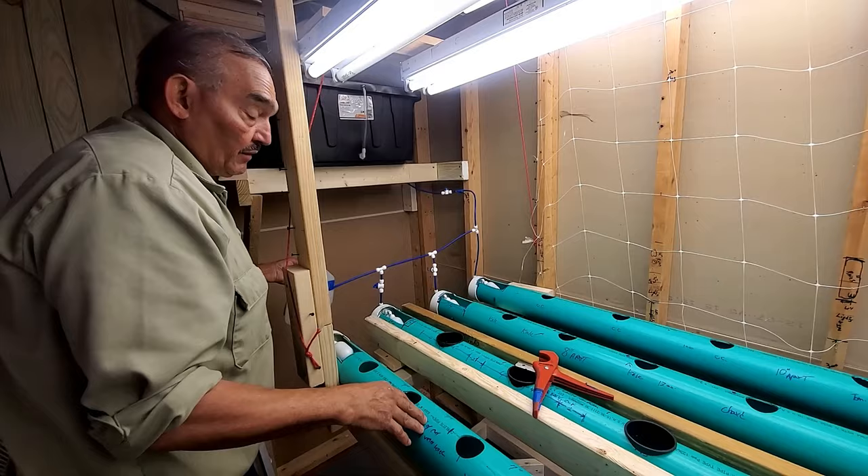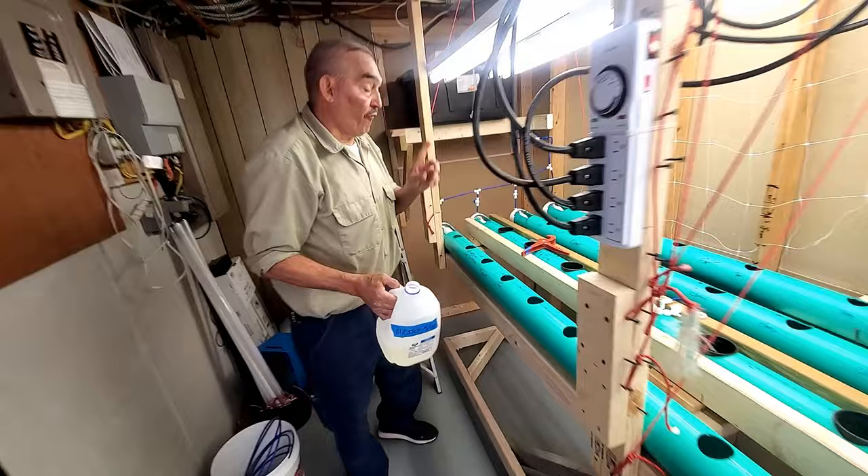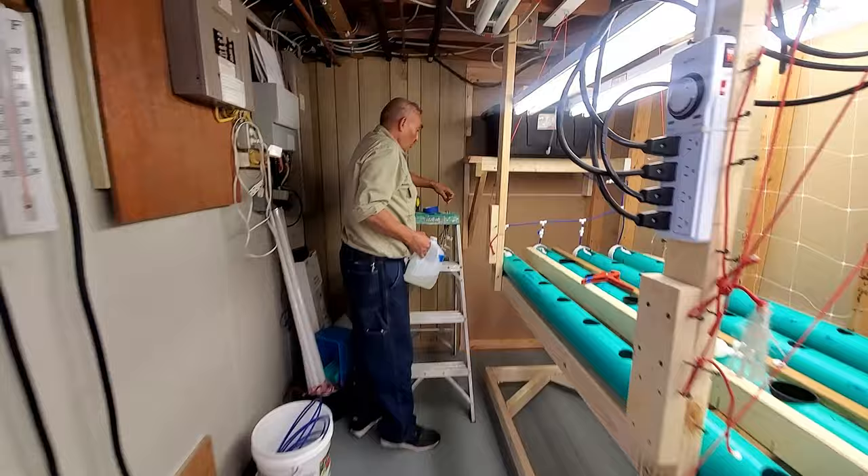I also tested to find out how many gallons each tube holds. It's four gallons, giving two and a half inches of water depth.